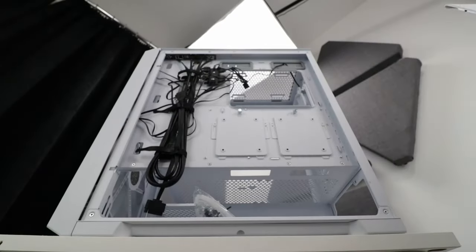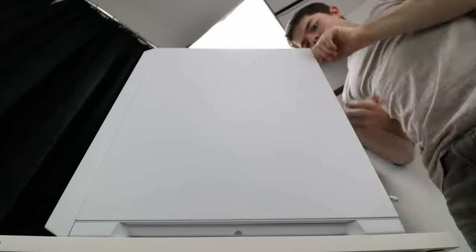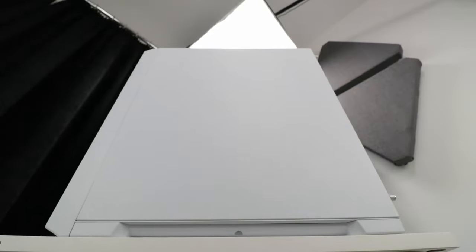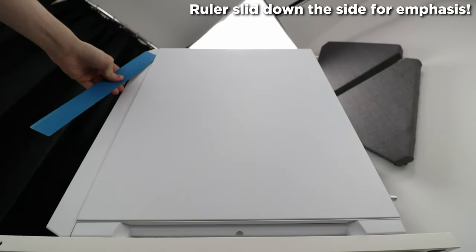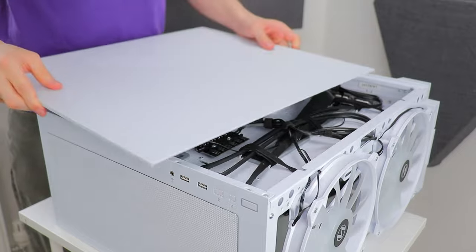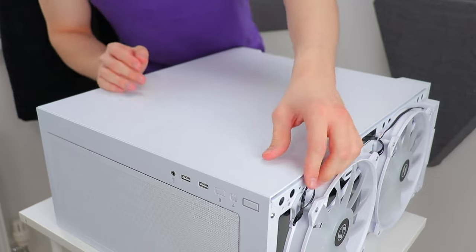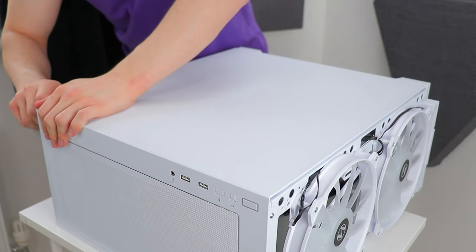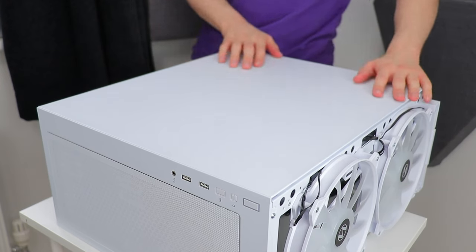On a couple of occasions there were some minor misalignments, and I was faffing around with the thumbscrews and thought I was done, only to realise I had to start again. In the end I just resorted to laying the case on its side to replace the panel. Considering there are plenty of cases on the market where this isn't required, this isn't great design. Not to be mean, but the acronym KISS comes to mind. Solid panel though.